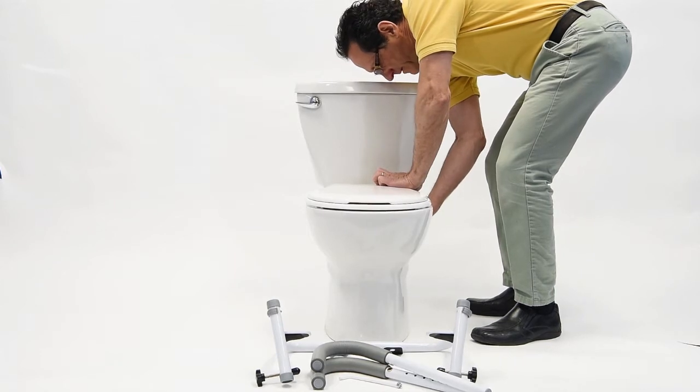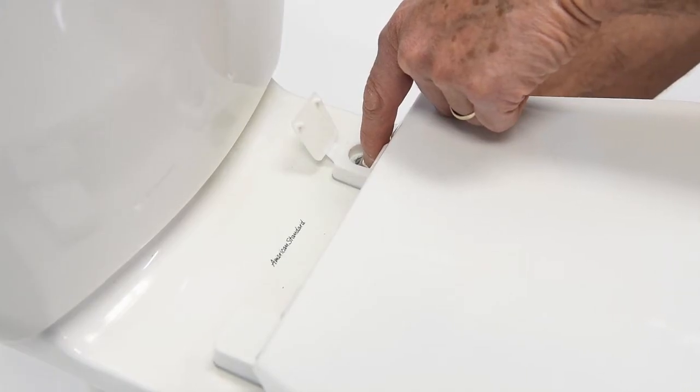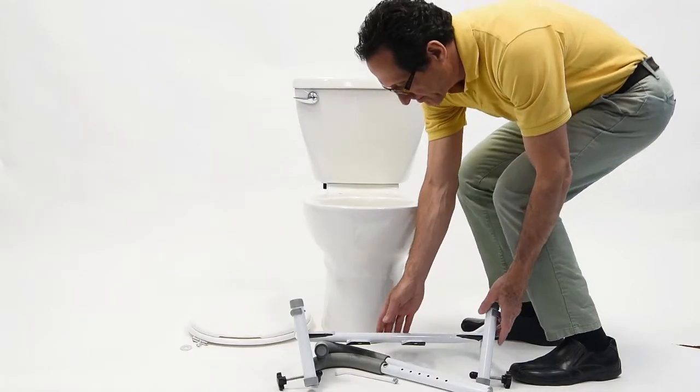Assembly is easy and you can use your existing toilet seat for seamless integration. Start by removing the hardware attaching your existing toilet seat. Once your toilet seat has been removed, place it off to the side.